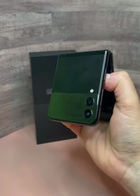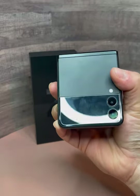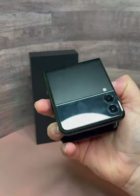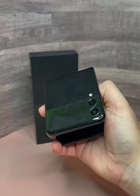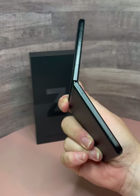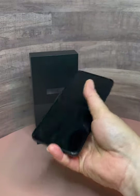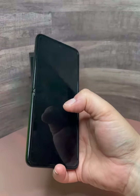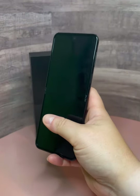Another thing that can be quite annoying about this device is how easily it accumulates smudges and fingerprints. Since you're constantly touching it to open and close the device, you can't avoid making those smudges. And since the screen isn't as durable as other ones are, it left me feeling like maybe I shouldn't constantly be wiping and trying to clean off the smudges. I would definitely not want to scratch this screen because replacement costs would get expensive.